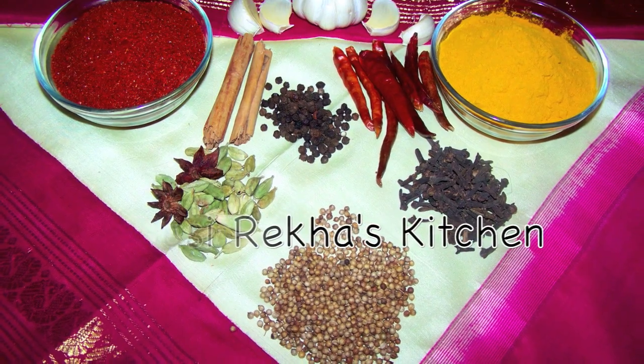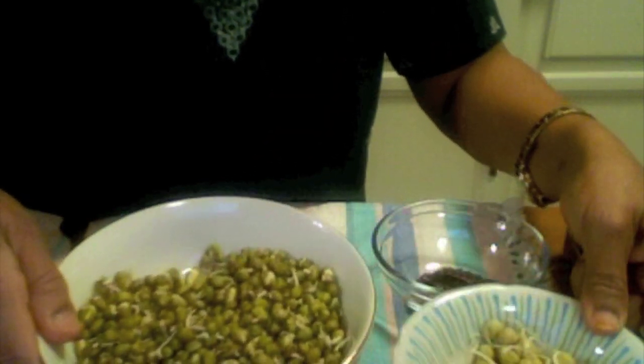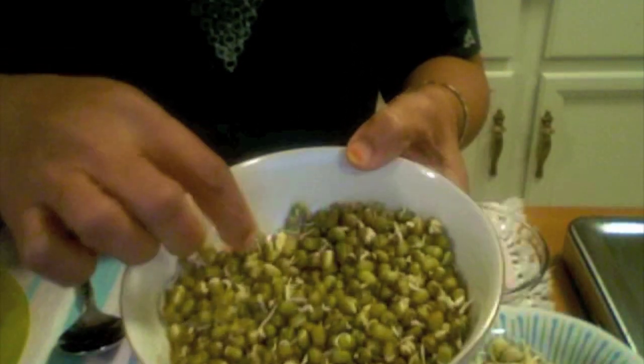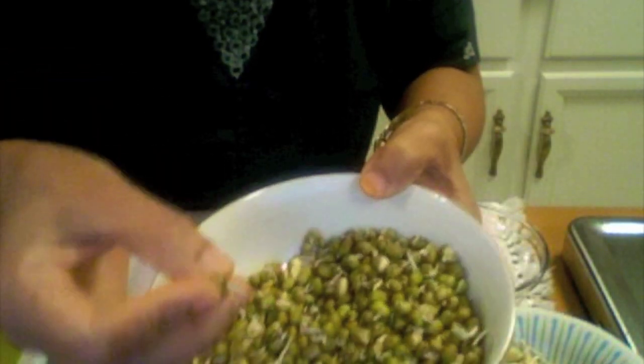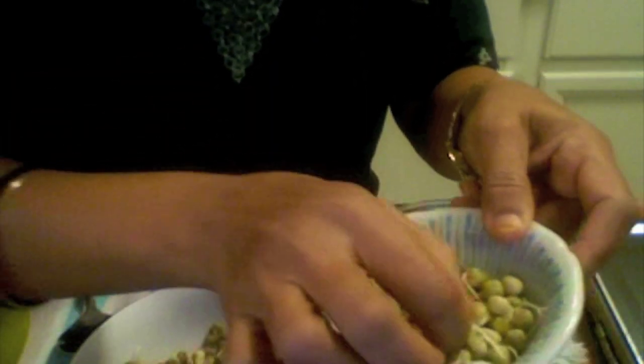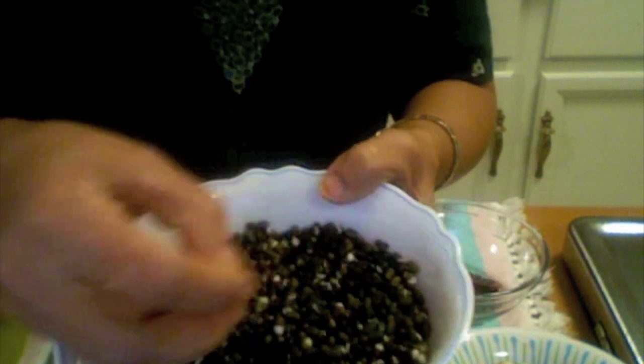Namaste, welcome to Sezrekha's Kitchen. For this recipe we can use any kinds of sprouts, whatever sprouts we have at home. I have one cup of moong sprouts and half a cup of green pea sprouts. These are fully sprouted — they look really good.